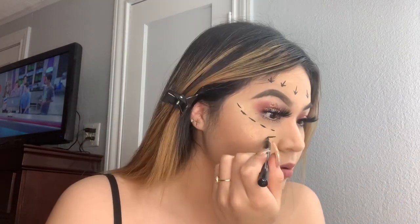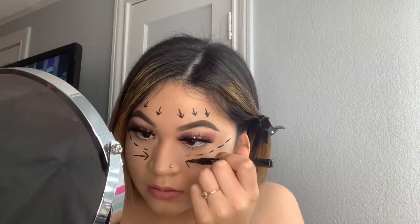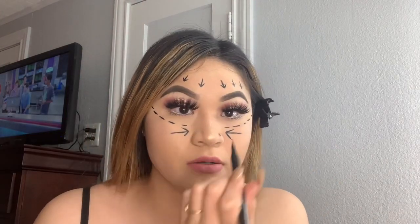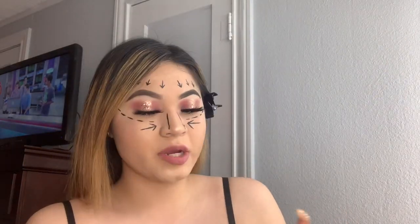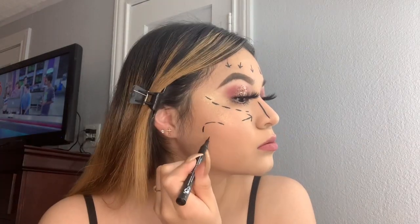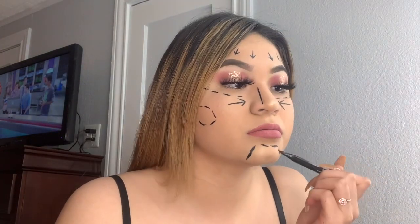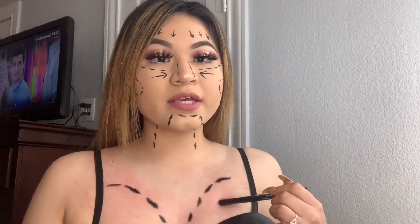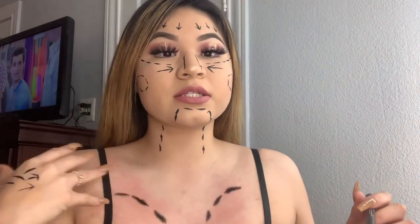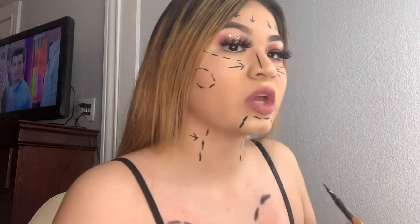I'm doing a little line on my nose to make it look skinny, like for surgery. Now for my cheeks I'm doing a little circle on them. And for my chin at the bottom — I have a butt chin and I don't like it. Now for my neck to make it look skinny. The lines look a little red right now but that's okay because we're gonna be adding some blood in a bit. Adding some arrows on my neck too — got it.